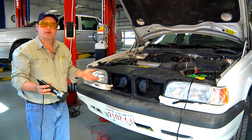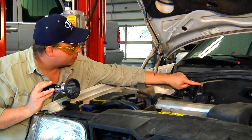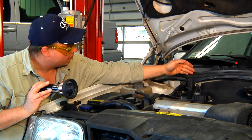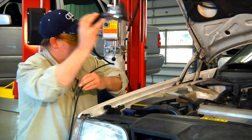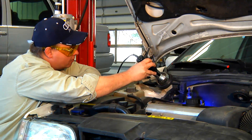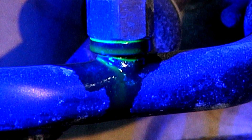Once we find a leak in the system, we shouldn't stop there. We should continue on and scan the entire system, as there could be two leaks in this older air conditioning system. This is the air conditioning hose, and this is a pressure sensor that tells the computer if there's pressure in the system. That's a common place for leaks as well, and if I shine a light on the hose, I can see that the gasket or O-ring around the sensor is leaking as well.